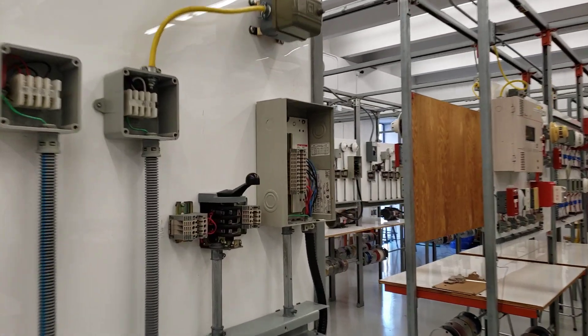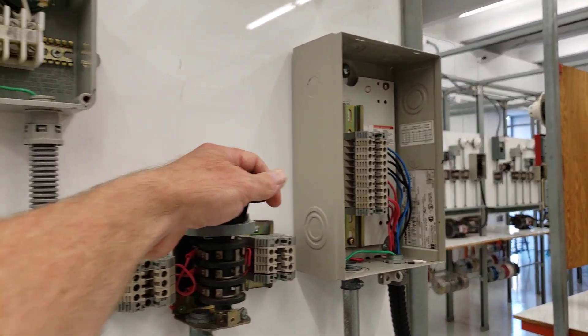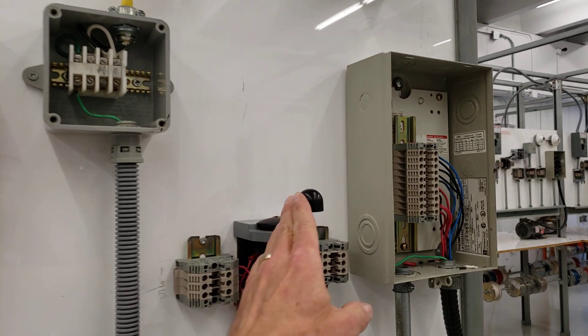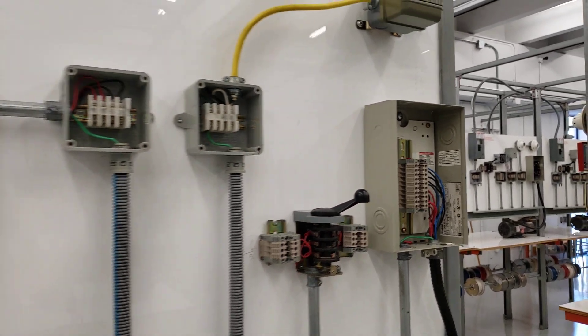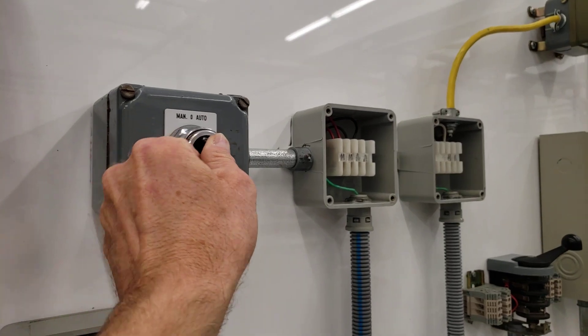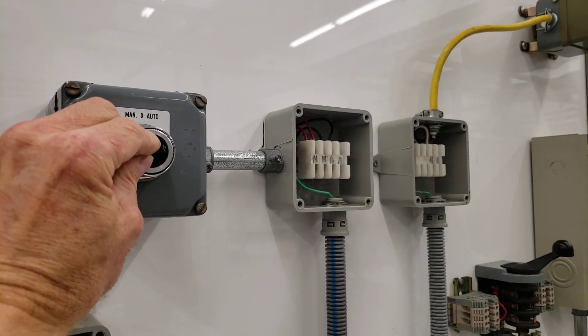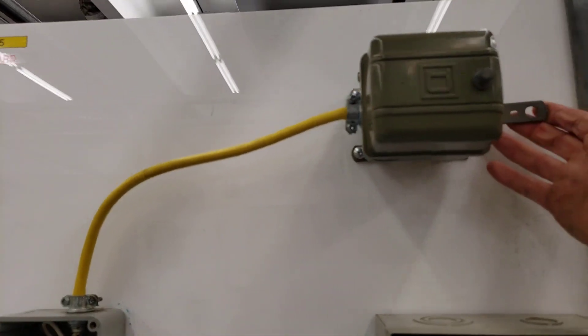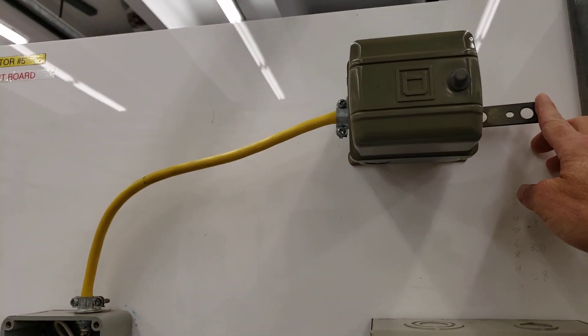One scenario is a manual station where the drum switch controls the forward and reverse of the motor. In another scenario, you pick the direction of the motor and there's a manual-off-auto switch — if it's in auto, then a float switch controls the motor turning on and off.